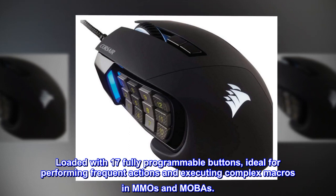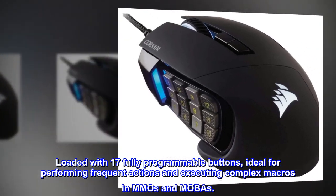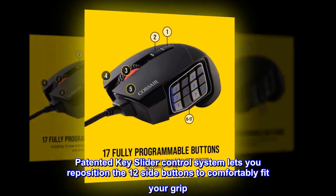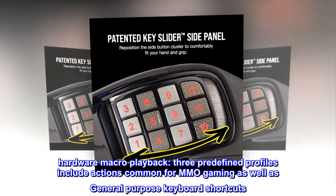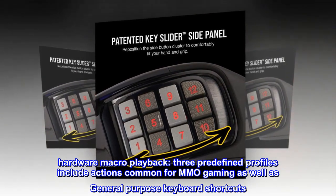Loaded with 17 fully programmable buttons, ideal for performing frequent actions and executing complex macros in MMOs and MOBAs. Patented key slider control system lets you reposition the 12 side buttons to comfortably fit your grip. Hardware macro playback. Three predefined profiles include actions common for MMO gaming as well as general purpose keyboard shortcuts.